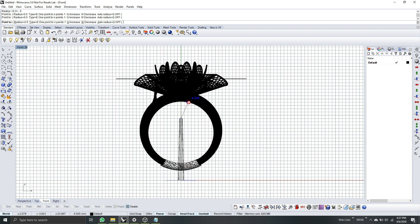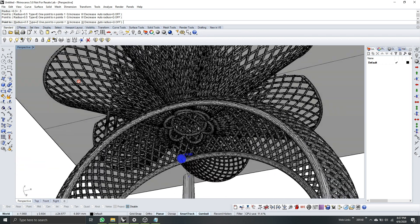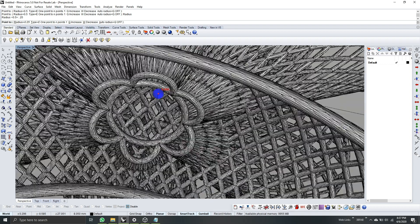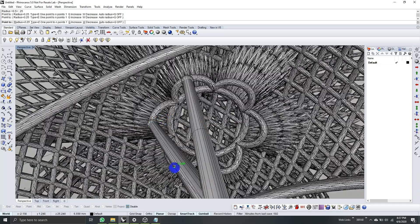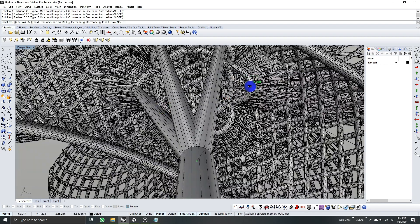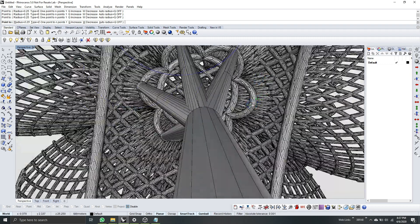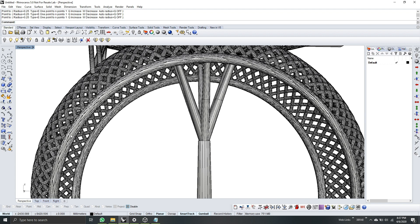I will hold down Shift to keep it straight. I'll click somewhere here and it will lock on the position or angle. Click up to here and then we have our trunk. Next, the branches — I'll go to perspective view and change the radius to 0.25. These are the first layer points we identified when checking with the clipping plane. I will put supports here, here, here, and lastly here.